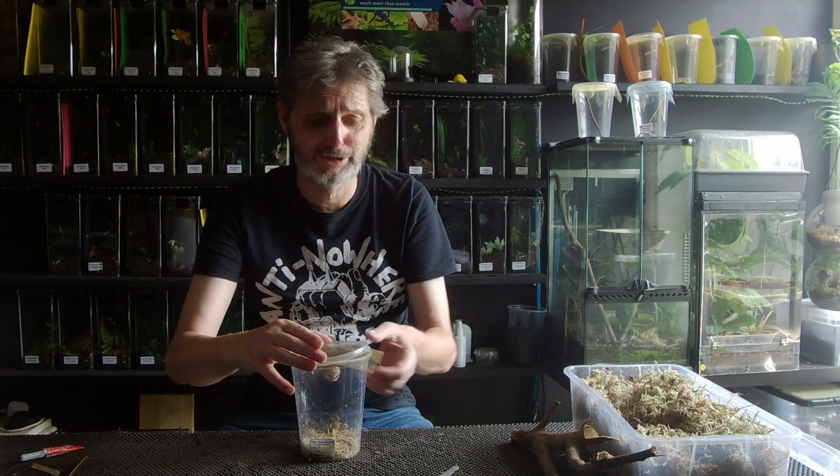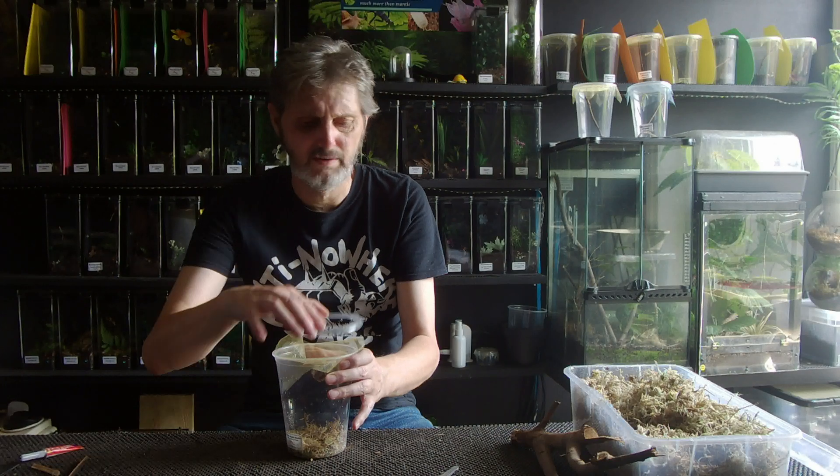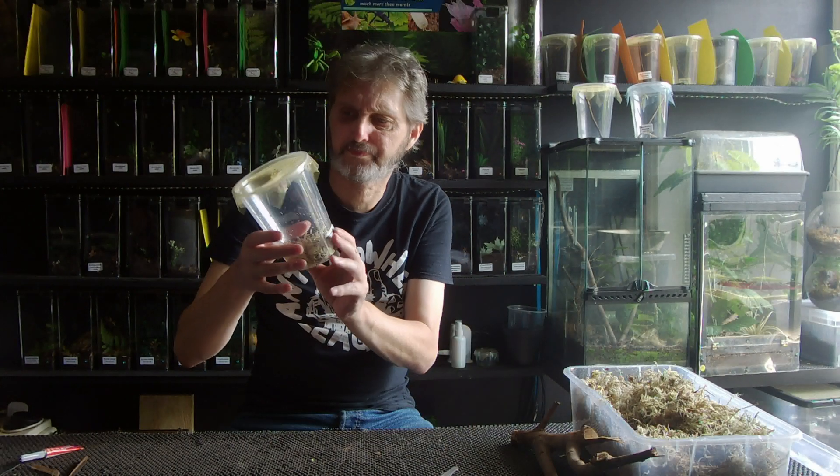So what I'm going to do now is pop this in. It's a bit difficult with the wood because it's heavier, so it's trying to pull it down. The reason why we want the ootheca facing down is because the little guys are going to dangle out of that ootheca. And now I have my ootheca in there, and we've got our sphagnum moss in the bottom.